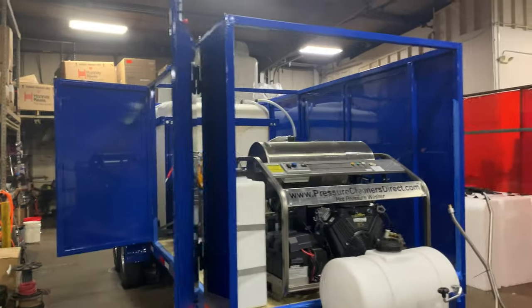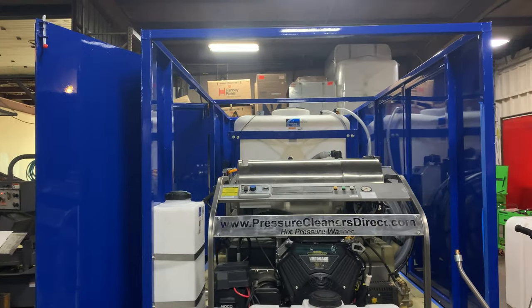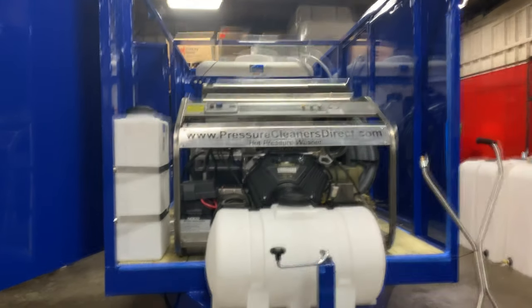Giving you a sneak preview — this will be released next week. We also have three more truck mounts we're building starting next week.